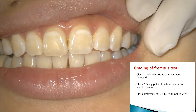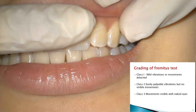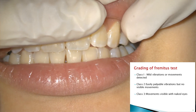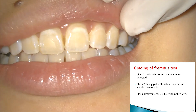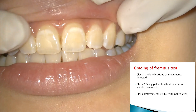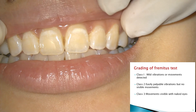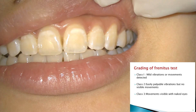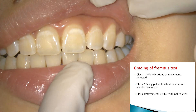Class 1 fremitus is where only mild vibrations can be detected through palpation. Class 2 fremitus is easily palpable vibration, but you cannot actually see the vibrations. In class 3 fremitus, the movement is obvious and visible with the naked eye — you may not even need to place a finger, as it is obvious with the naked eye.